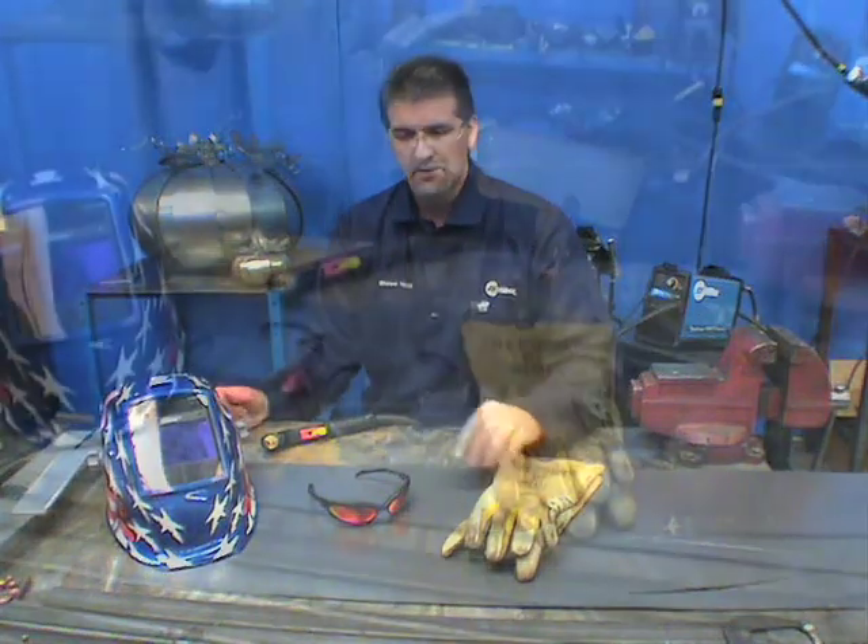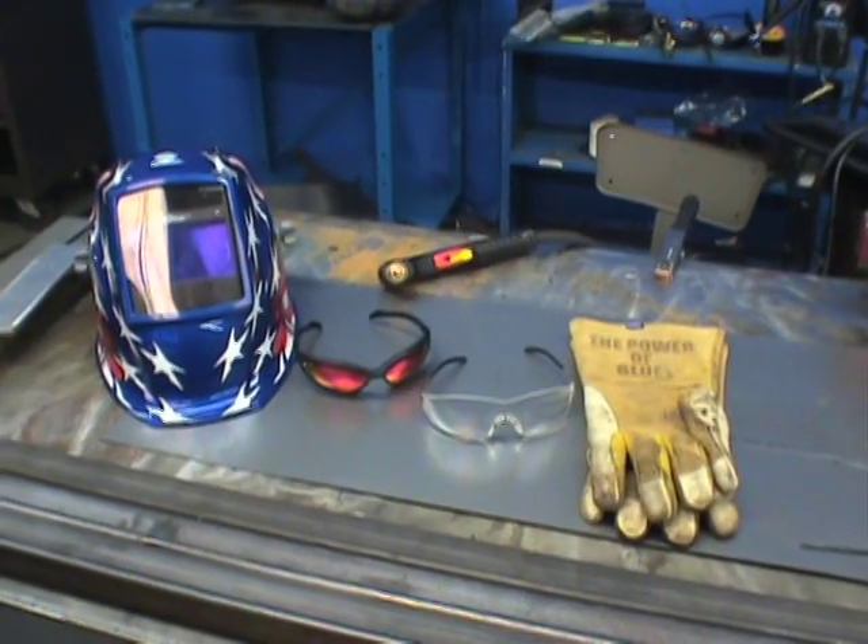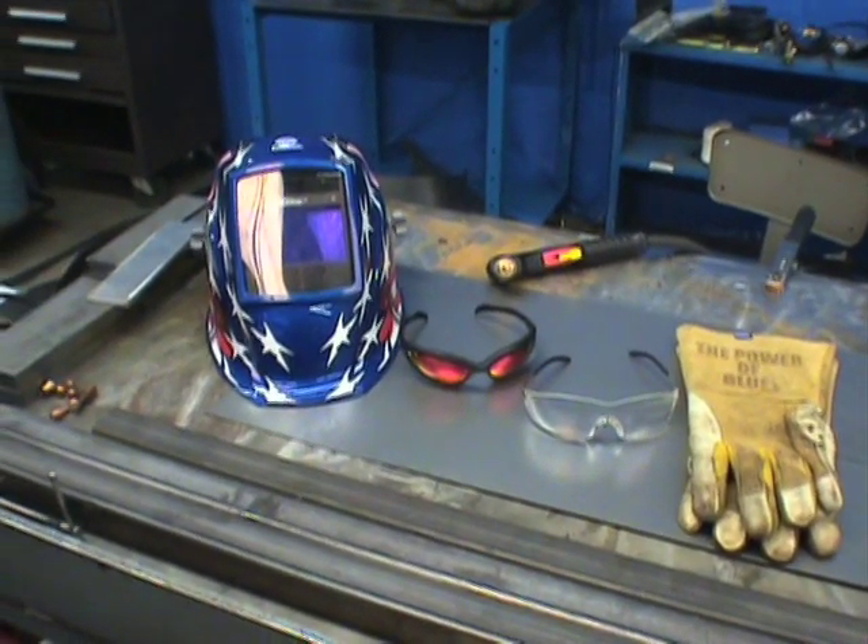You need glasses or a helmet. In most cases, a number three or number five shade is adequate, but check your owner's manual for the right shade.